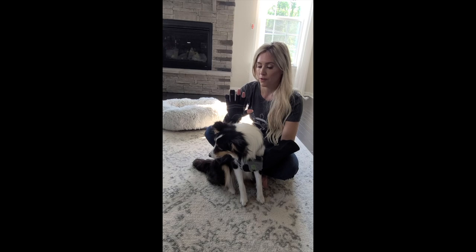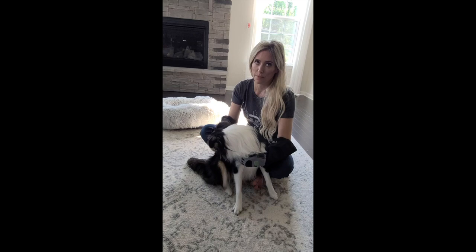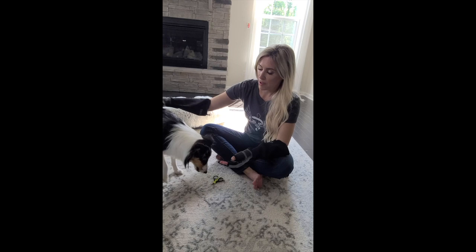What you want to do is get in a position where you're really comfortable. For me, it's just easier to do it on the floor. You want to offer treats — you can give a lot of belly rubs before you start trimming — and get in a position that works best for you and your dog.